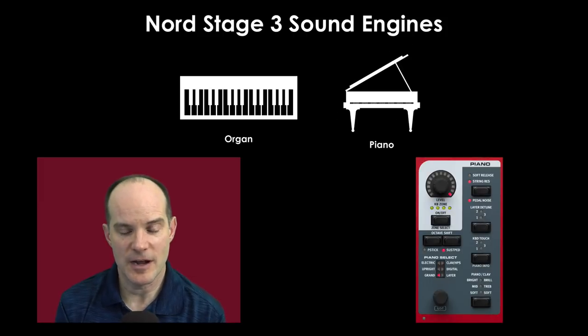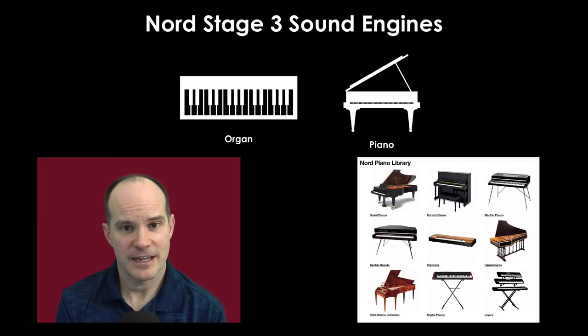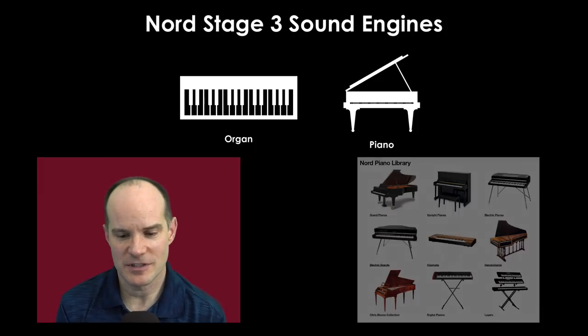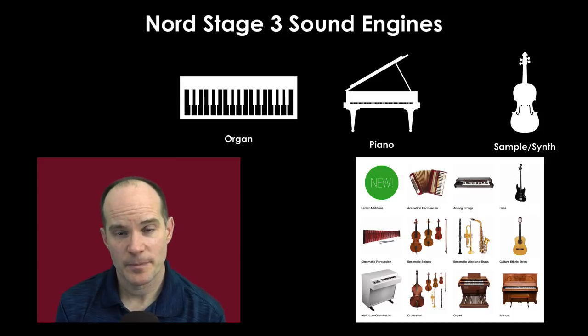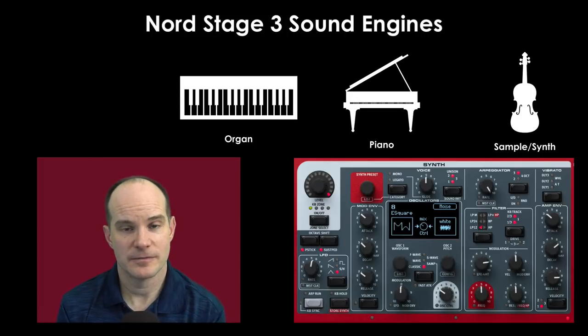The piano engine is also proprietary to Nord, based on their sampling technology. They've sampled amazing pianos of all different shapes and sizes — acoustic pianos, grand pianos, upright pianos, as well as electric pianos like a Fender Rhodes, clavinets, and wurlitzers. The piano engine by itself will rival most keyboards. And on top of that, you have the ability to play samples, plus a full synthesizer with up to four oscillators if you consider both panel A and B.